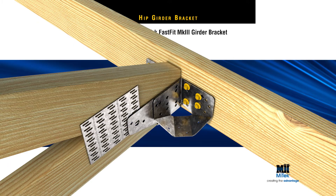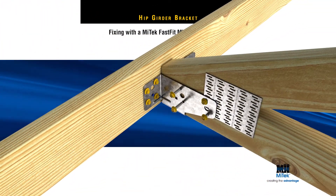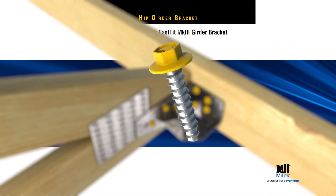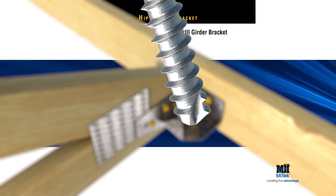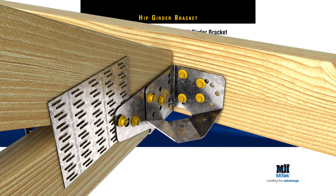Position the supported truss in the flange and fix with screws. Note, the screw holes have been located to avoid screws from both directions coinciding inside the truss. Additionally, these self-tapping anti-split screws have specially designed tips, so they require no pre-drilling, especially when there is a gang nail plate in the way.